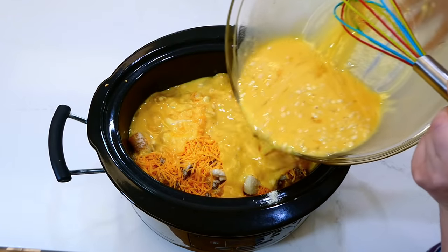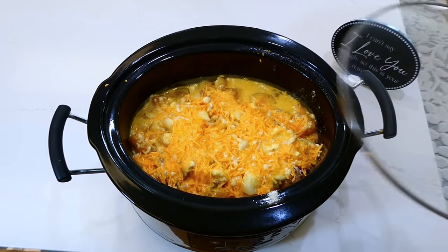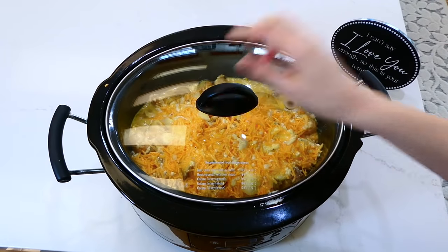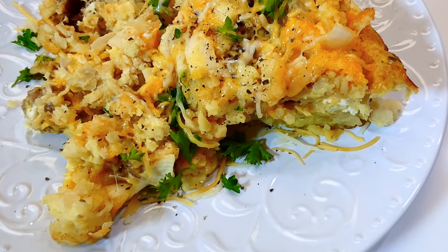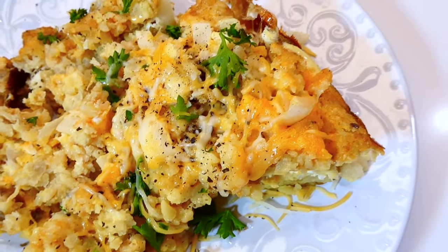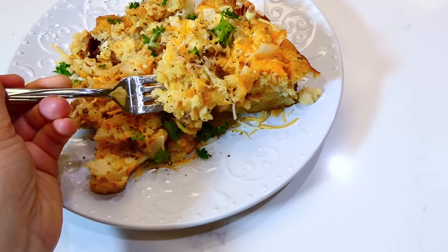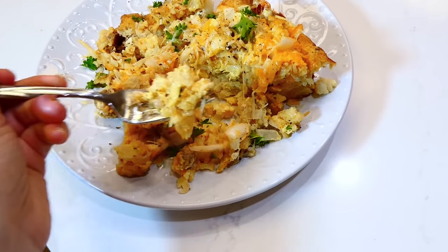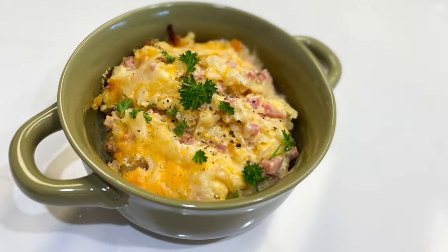After pouring the egg mixture over the top, I placed the lid on and cooked this on low for about seven to eight hours, or until the egg has set. This tater tot casserole is so, so good — you can make it for a larger group of people and it is not much work at all to throw together. My entire family really enjoys this one; it has great flavor.